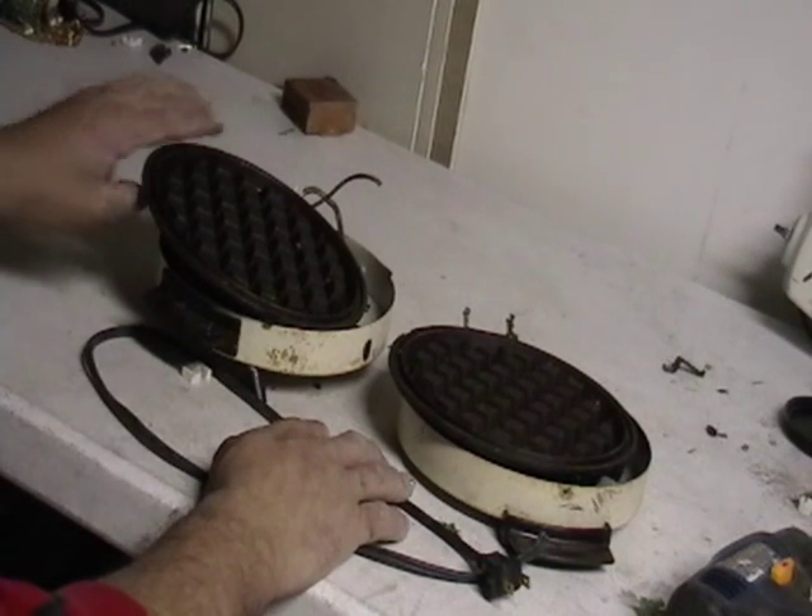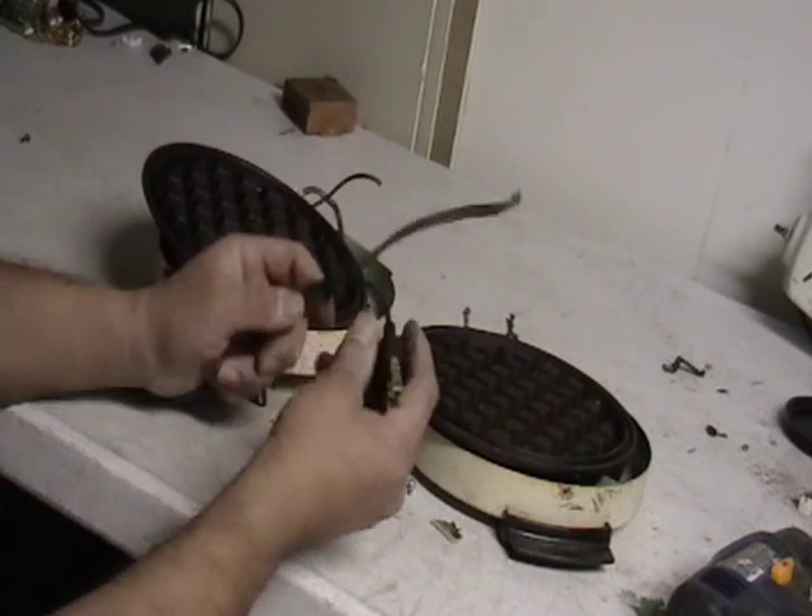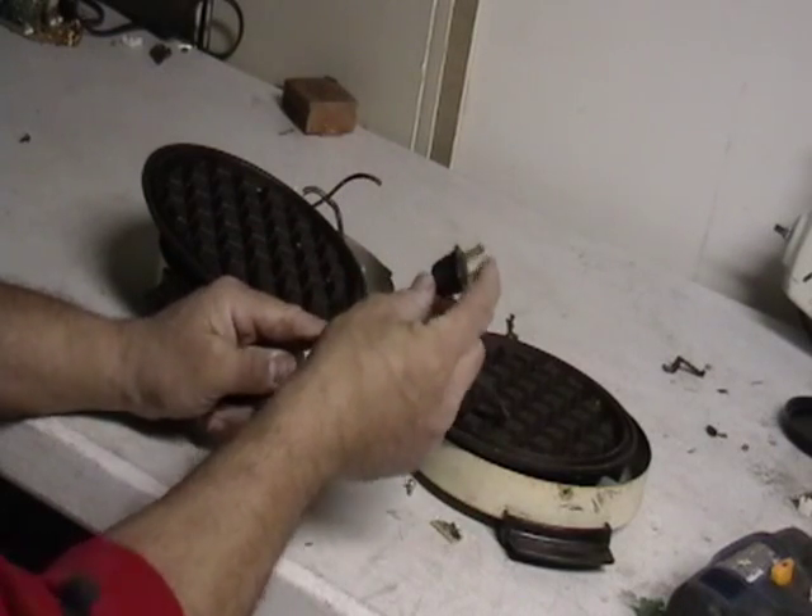I took it apart and the first thing I did was cut the cord. You have your copper here, then you have some brass.